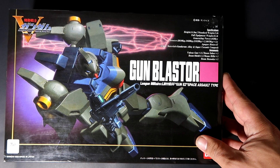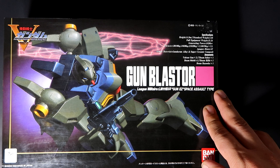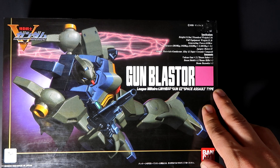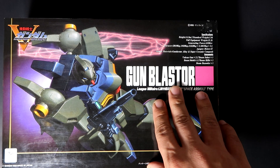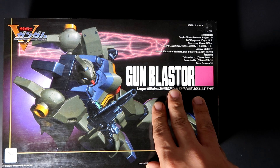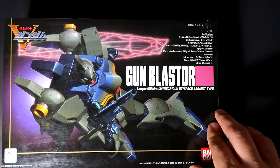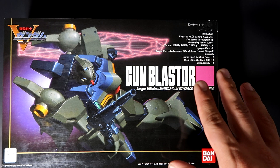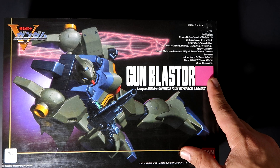This unit is the space version — the upgraded version of the LM111E02 Gun-EZ. Its designation is LM111E03 Gun-EZ Space Assault Type, also known as the Gun Blast or Gun Blaster. I'll leave a link to the Gundam Wiki for the Gun Blaster in the description so you guys can check out its history. Specifically, this is the upgraded version of the Gun-EZ designed for space.